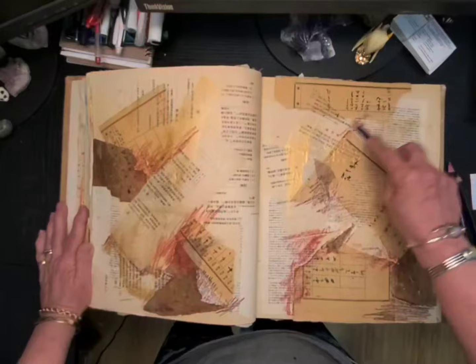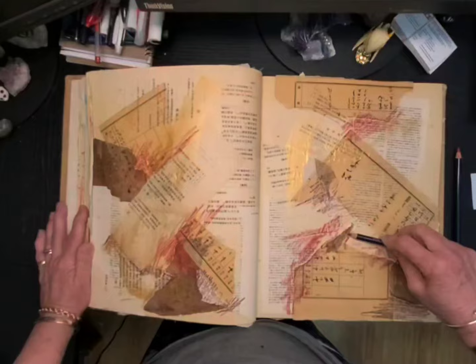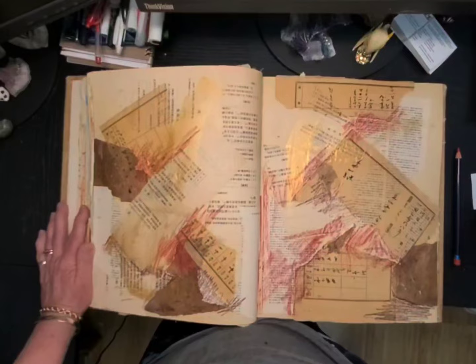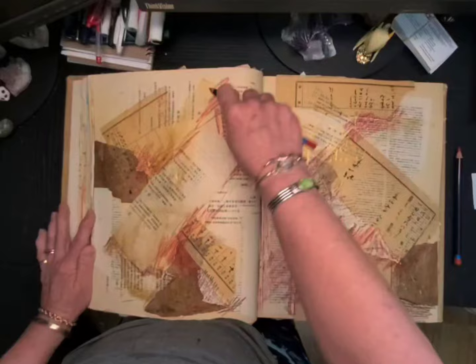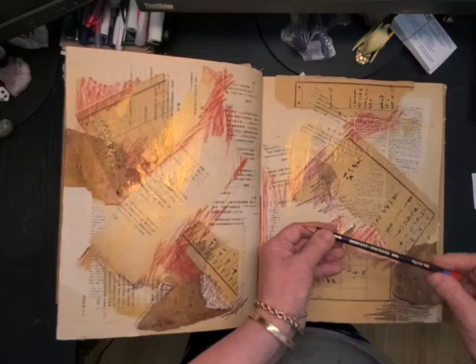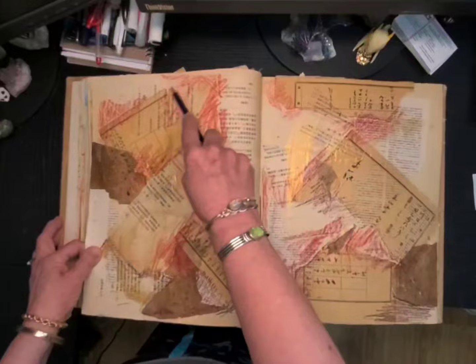You'll find with the gel matte medium you'll get some textures too with the different papers. Now I'm into the Cherry Red. I don't need to color all of it, but I should put some color on this page — what you do on one page, you should always make sure you do some on the other, just to keep your continuity. I'm going to bring in the Poppy Red, which is almost an orange-red, as more of a highlight color up here.